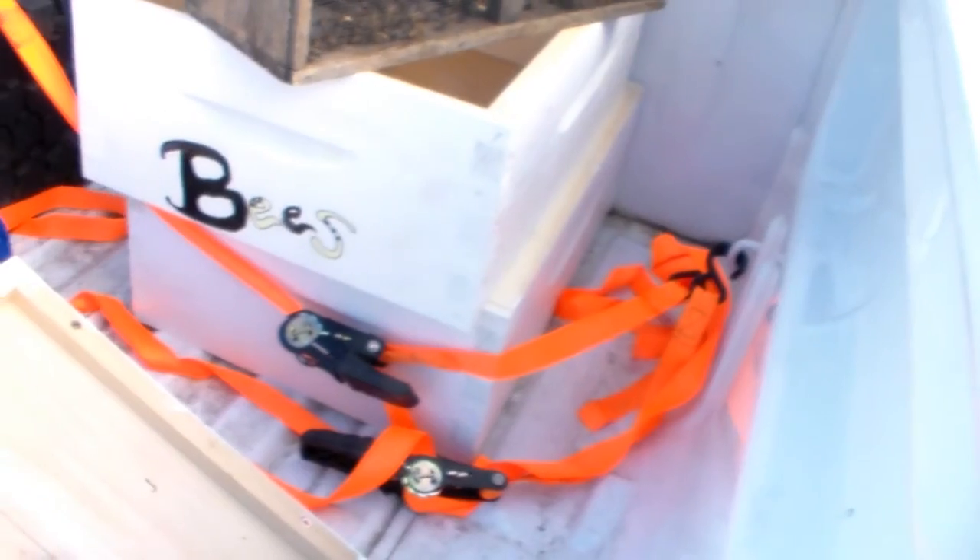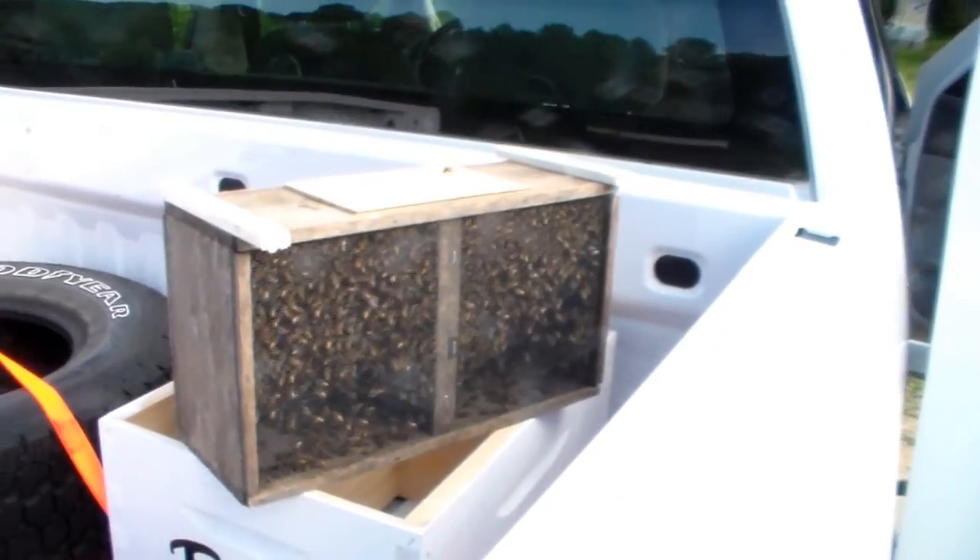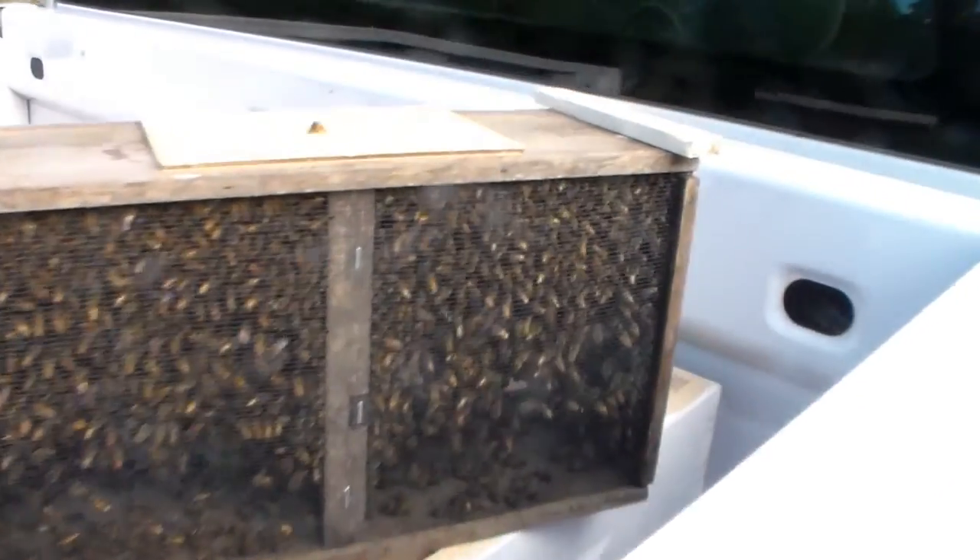Can you hear the bees? This is our package of bees. Look, there's one outside. How are they getting out?